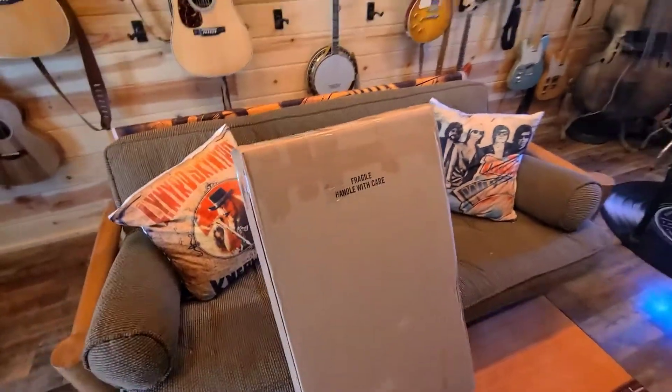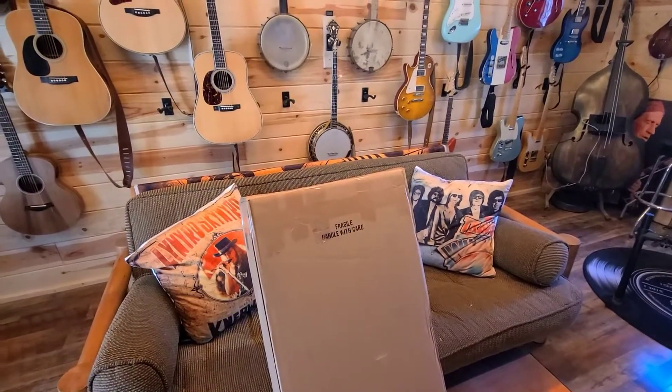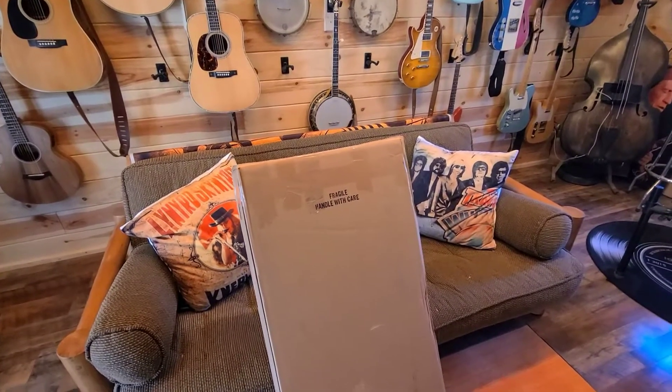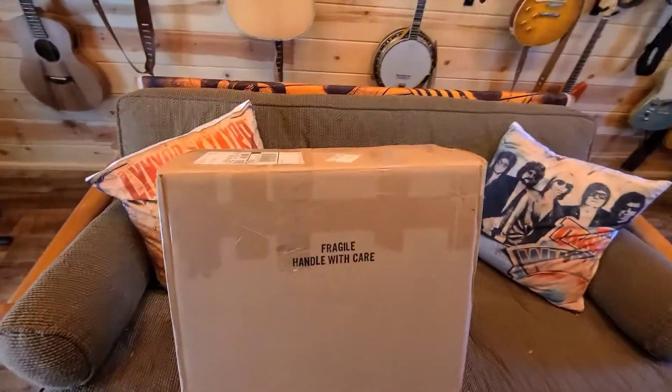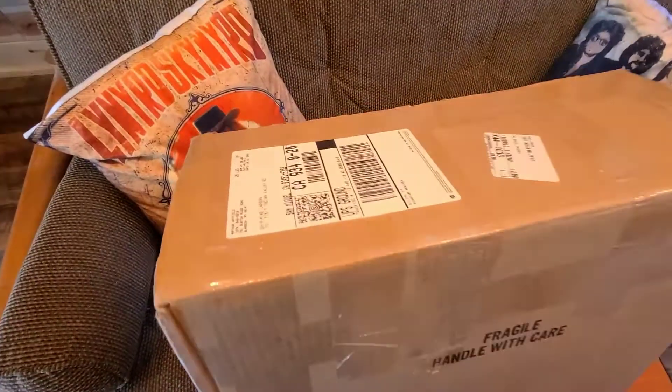He said he was only going to make 25 of these. About my first Hatfield 18 years ago, I got Hatfield Special No. 4. Now all this time later, I decided to get a Feud in Lefty.